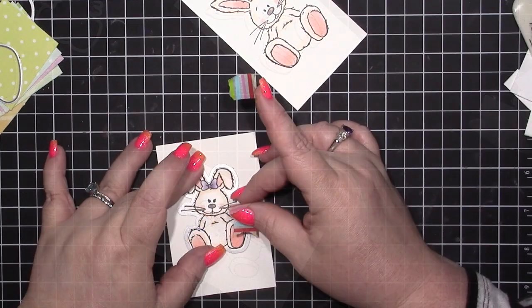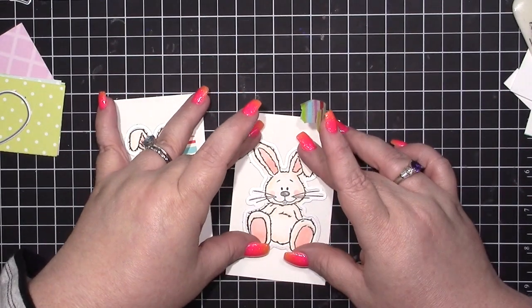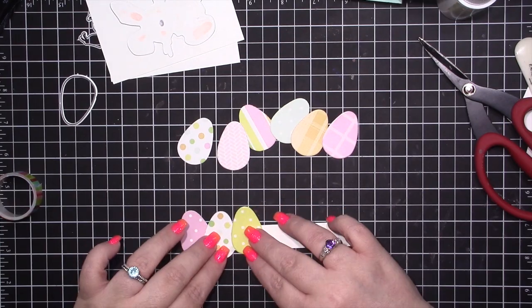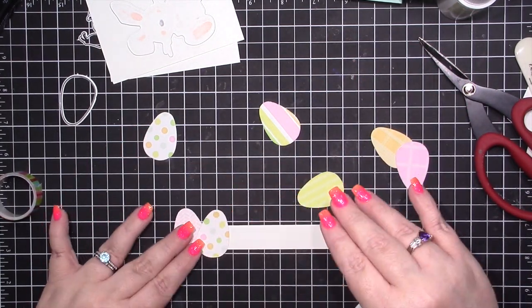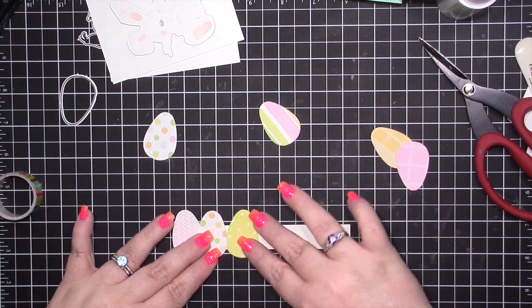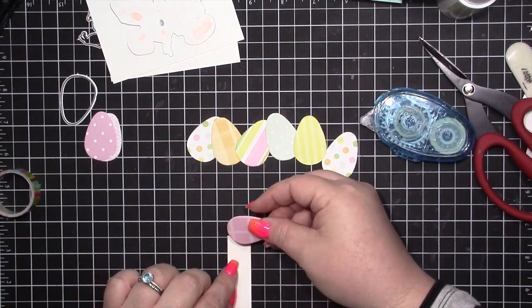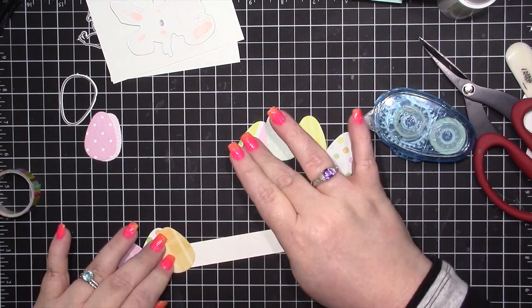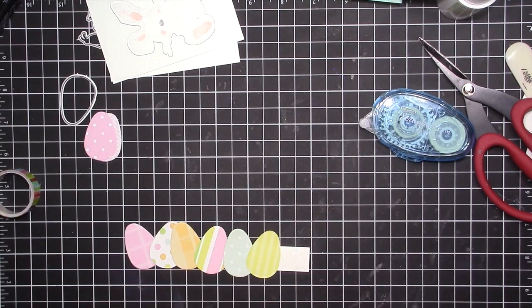I'm using the coordinating dies with a piece of washi tape — I run the washi tape along my hand or arm so it doesn't pull the ink off. I also ran the egg die through and cut out a bunch of eggs. This piece of paper measures about three and three-quarter inches by five and a half. When making a bridge card, your finished card will be five and a half inches wide, so make sure you account for that. I'm overhanging my eggs but will only adhere the back sheet, then cut the bridge part and trim off the excess eggs.